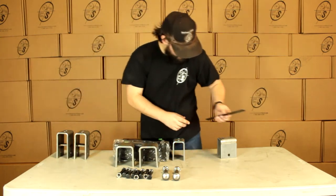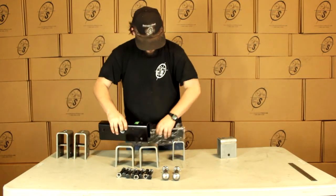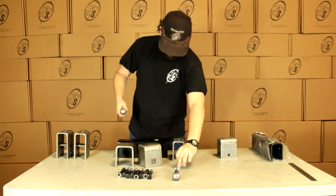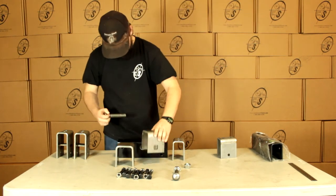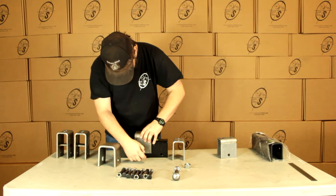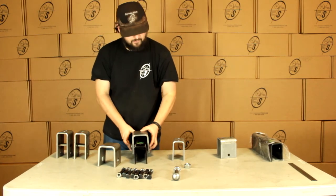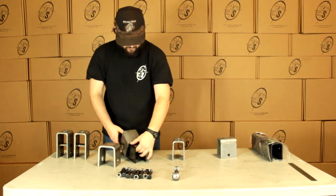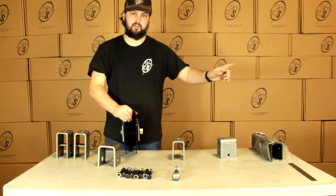Then we have our center hangers and our equalizers. We can see right here that we have the square cut out, and on the bolt there's a square on there. Let's just line it up, stick it through, and you'll see that it's flat — it's gone all the way through. Put our locking nut on there. We want to make sure with these equalizers that this hump goes towards the truck.